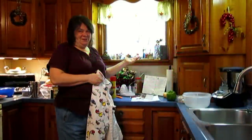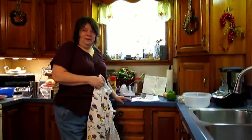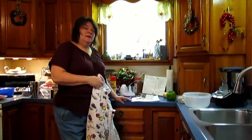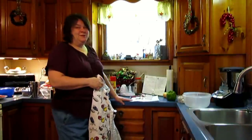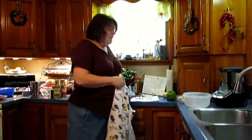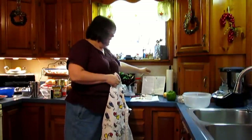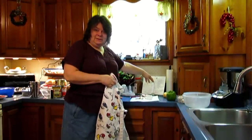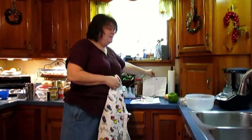Welcome to Aunt Janet's kitchen. Today I'm going to show you my recipe for Italian spaghetti sauce — beefy spaghetti sauce — at the request of my sister-in-law Joyce. The original recipe comes from a Weight Watchers recipe, but I've tweaked it quite a bit, changed the seasonings, and added some sausage, which Weight Watchers wouldn't like, but really makes the spaghetti good.